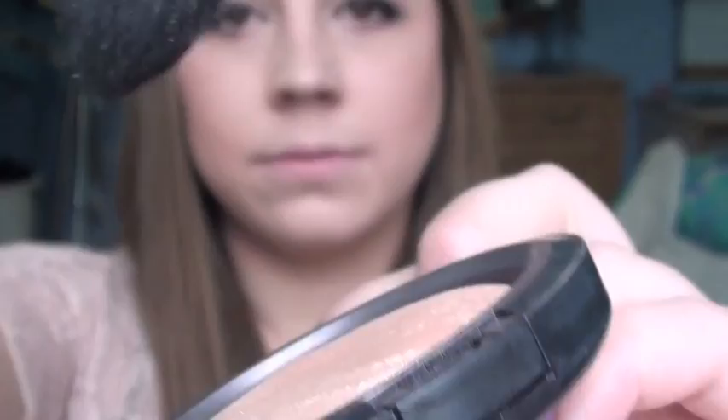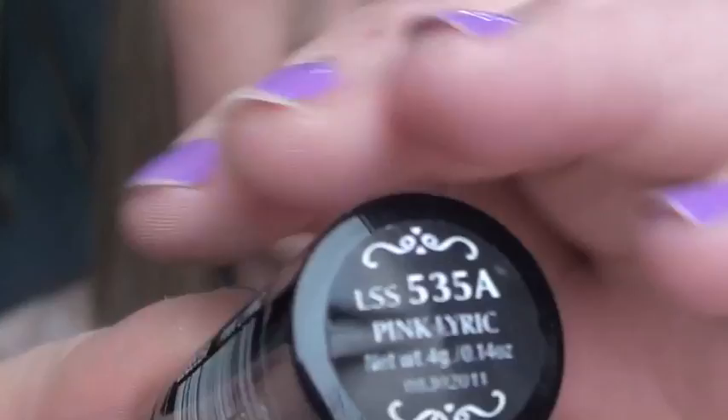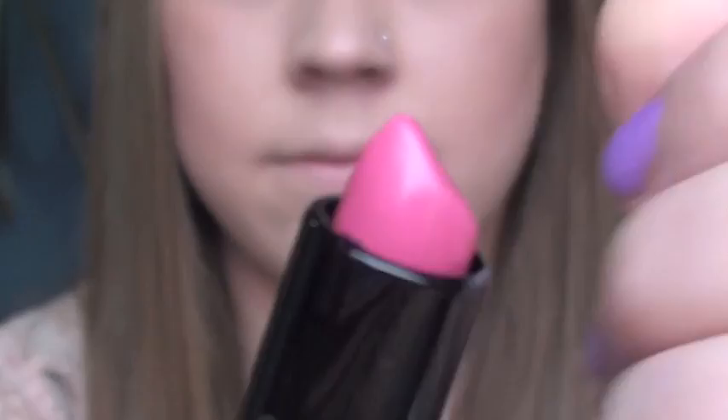I'm using Sigma's Tapered Highlighter Brush and going a little further down the cheekbone toward the nose than I normally would, but that's what hers looks like so that's what I'm doing. Then a little bit on the forehead and down the bridge of the nose. Next I'm using NYX Lipstick in Pink Lyric, which is a bright hot pink with a blue undertone — exactly the color she had. Just apply it all over the lips. That's the finished look, I hope you guys enjoyed it — I tried to do my best from the far away pictures. I'll see you next time, bye!